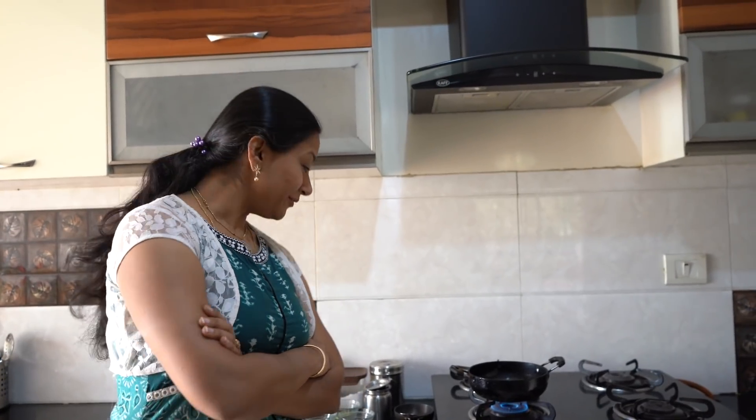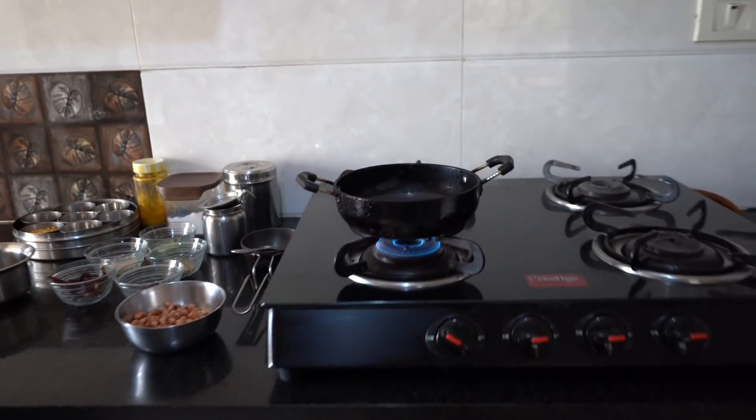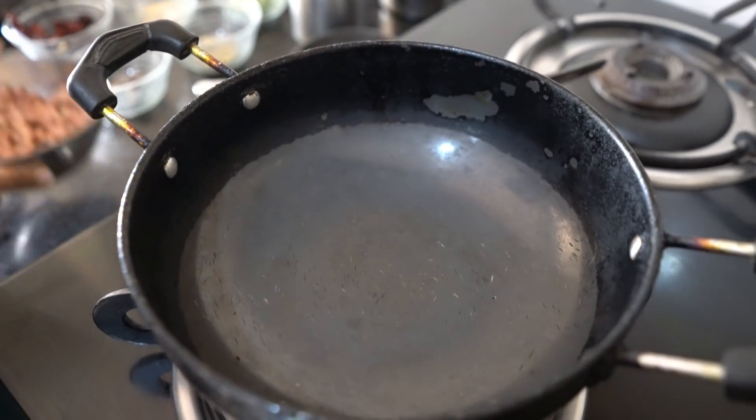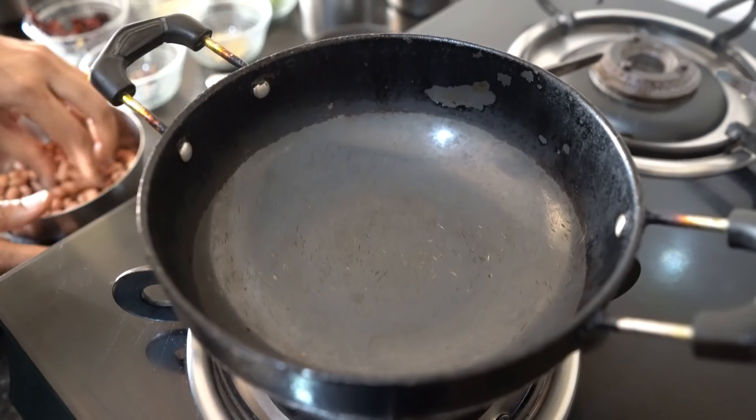Today's recipe is simple groundnut chutney — super fast! Groundnut chutney with idli and dosa is very common in South India. It is made almost daily and will be ready in just 5 minutes.